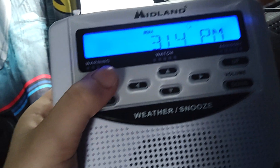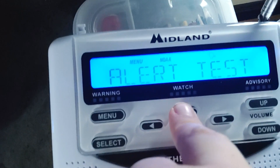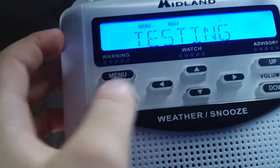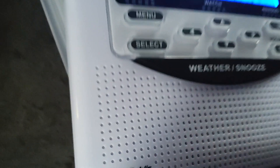So what you want to do is hit the menu button, and then hit the up button — you have to hit it five times until you see alert test. Then hit the select button. And if you want to stop it, just hit the weather slash snooze button, and there you go.